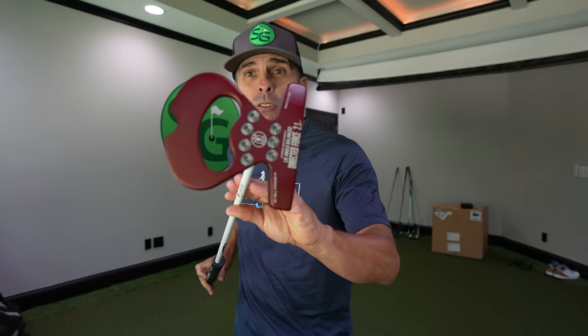They feel amazing — the Direct Force Lab putter gets a thumbs up in my book. You're going to see it a lot more in my bag. Thanks for watching, love you guys, good luck out there.